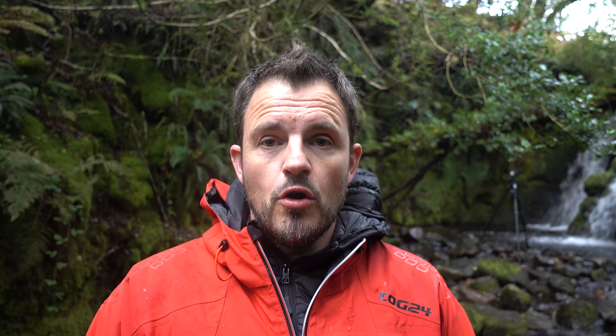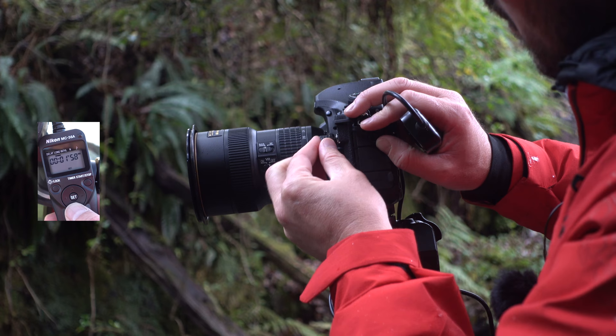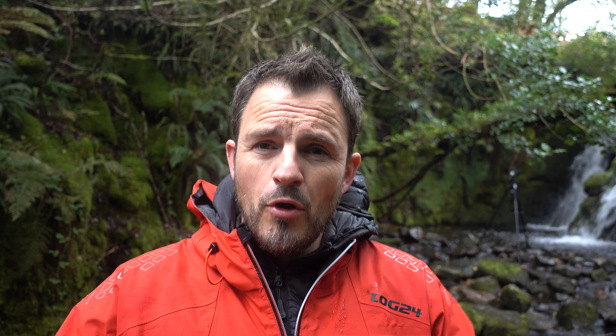The other feature I'm looking forward to is the lower base ISO of just 64 — on the D750 that was 100 — so hopefully I'll see better results in dynamic range. I'm also looking forward to improving my long exposure workflow. On the D750 I had a basic Nikon remote release where anything over 30 seconds required me to open the shutter, lock in the release, time it manually, then unlock to close. On the D850 I can use one of Nikon's more advanced remote shutters to dial in the exposure time, open the shutter, and have it automatically close. Coming from the D750, this is a big advantage.